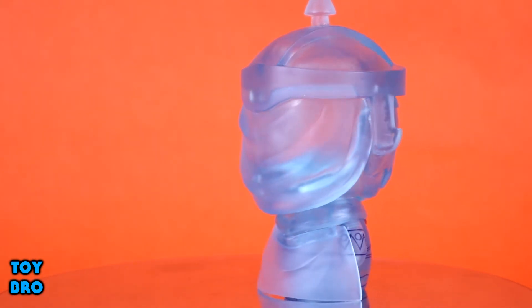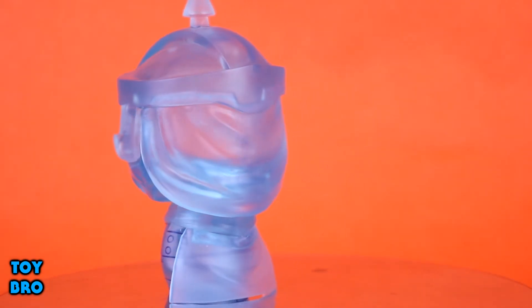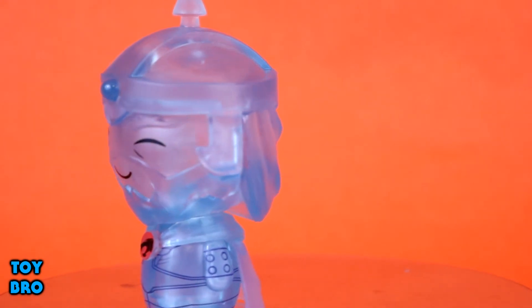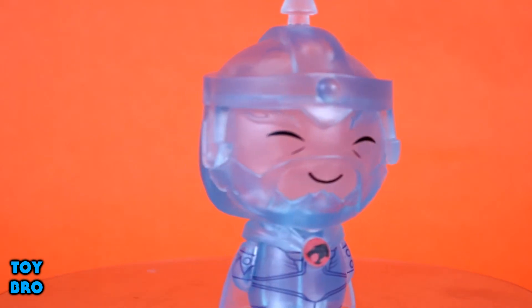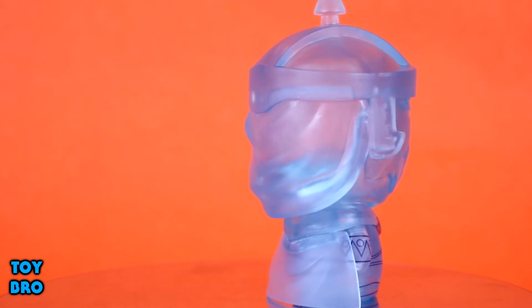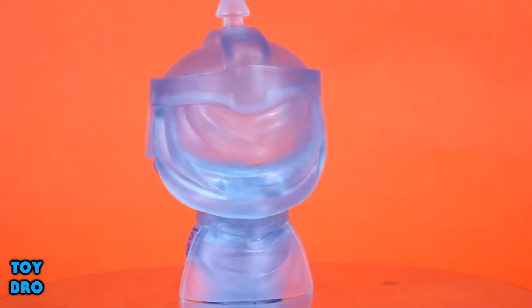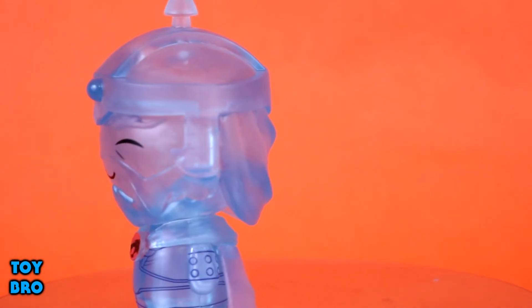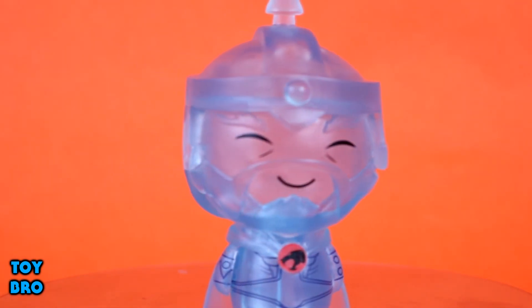They've got all the sculpted detail you'd expect: his helmet with the point on top, his cape, the Thundercats emblem, and his beard is sculpted on there as well. Most of the character detail is just painted line work with no real solid colors, since he's mostly a clear transparent piece — basically looks like a piece of candy. The Thundercats logo is painted on there, which looks pretty solid.